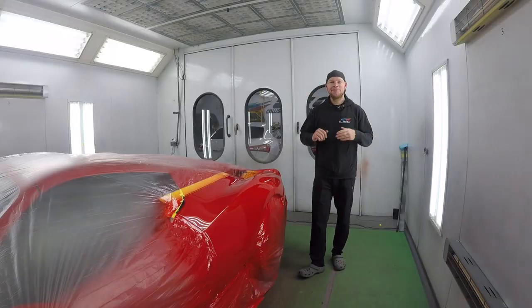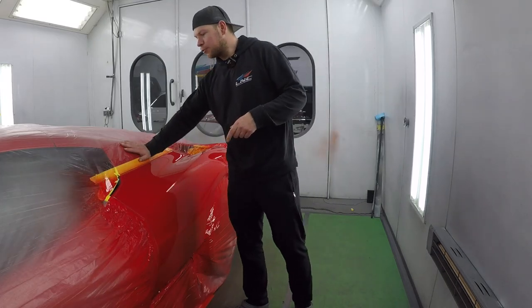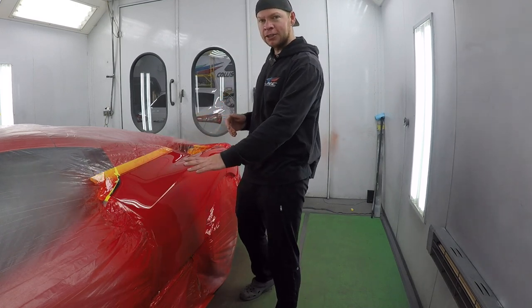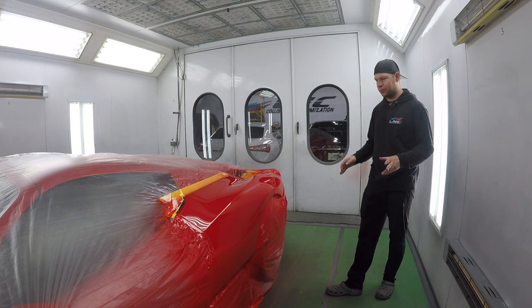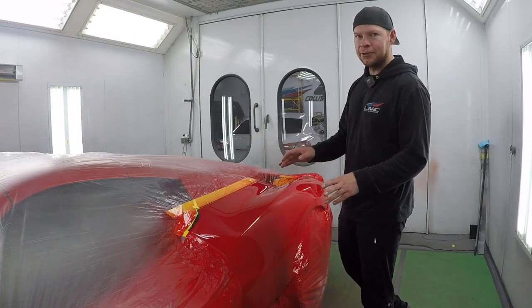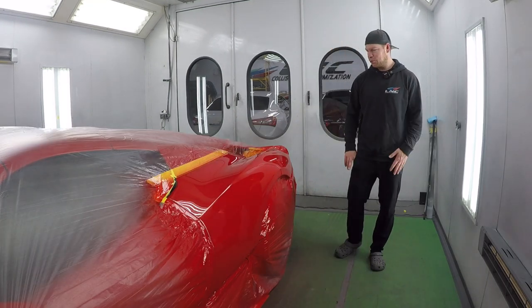All right, the Ferrari 458 is painted, cleared, and it's almost dry. It's only been a couple hours, but I'm going to unmask it because I want to see what the color looks like. The finish came out beautiful — might be a little better than the finish that was already on the panel. So we're going to have to freshen up the other panels, but it's looking beautiful.